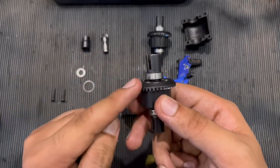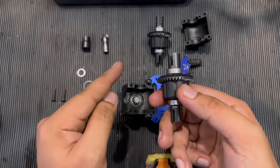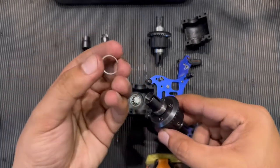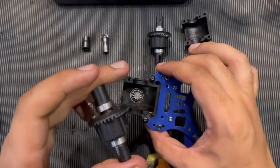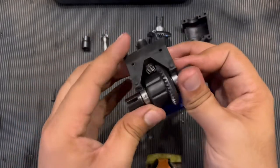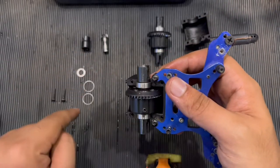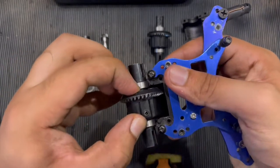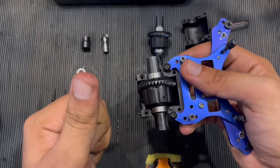If the differential is clicking, add a shim. If there is no play, that's perfect. You might need one or two shims depending on the amount of clicking and play in the differential. Once done, put it back with the shim if necessary, then observe again — there shouldn't be any play.